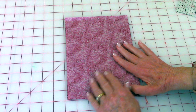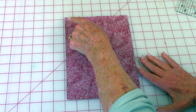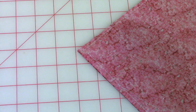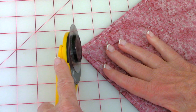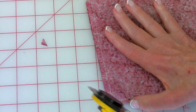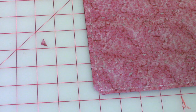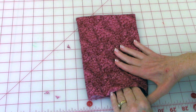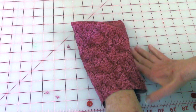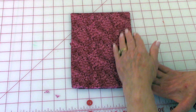Bring the front sides together, pin them, and stitch a quarter inch seam on three sides. After stitching, trim some of the fabric off both corners so it's about an eighth of an inch wide. Then turn it front side out, reach inside and poke your corners out.